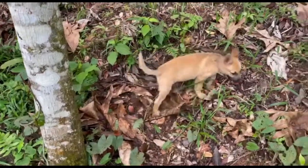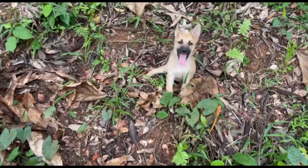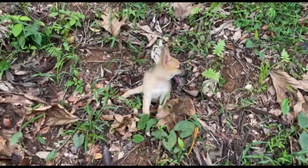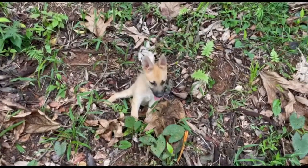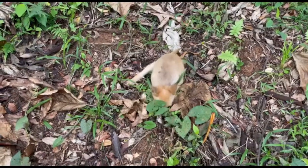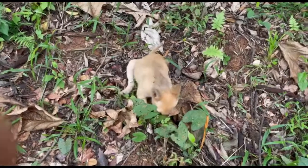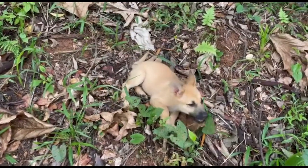My intrepid companion is rolling around in the dirt smelling everything. The other two dogs are a bit further away. She loves being out in the bush, in the jungle — the smells!